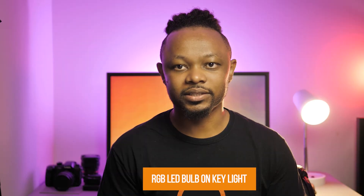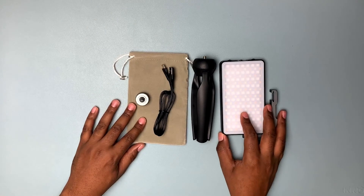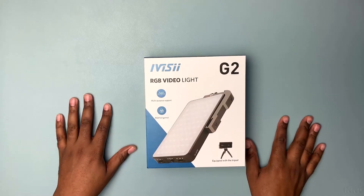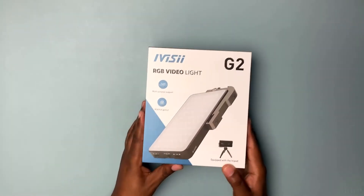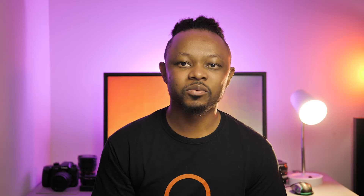I bought this small RGB light from Amazon called the Ivys G2 Pocket RGB Camera Light. It's a small but fairly powerful light. I put it in my background behind the computer you see behind me.